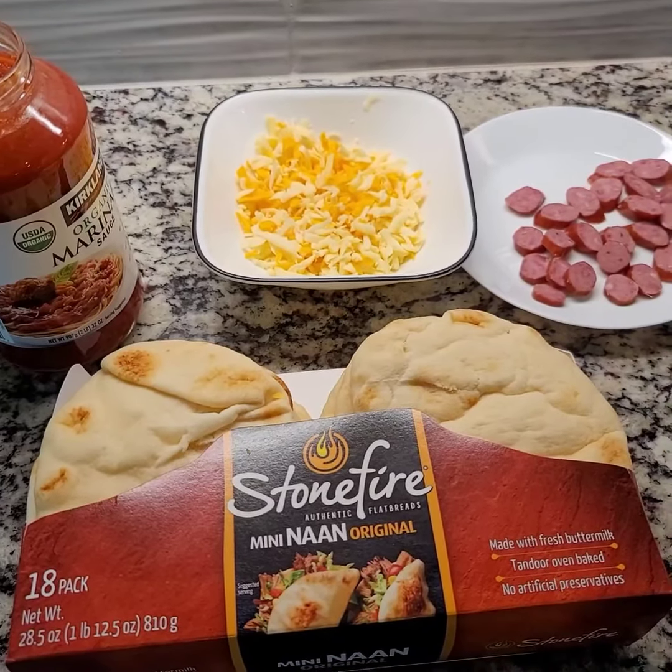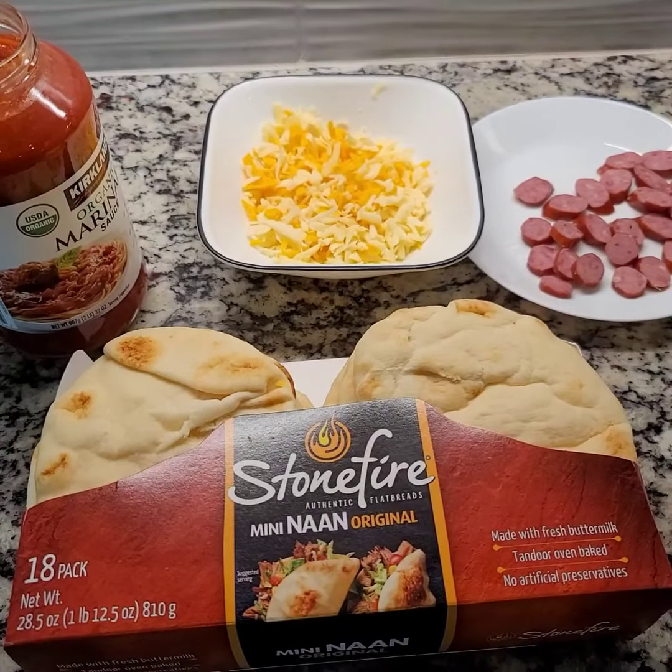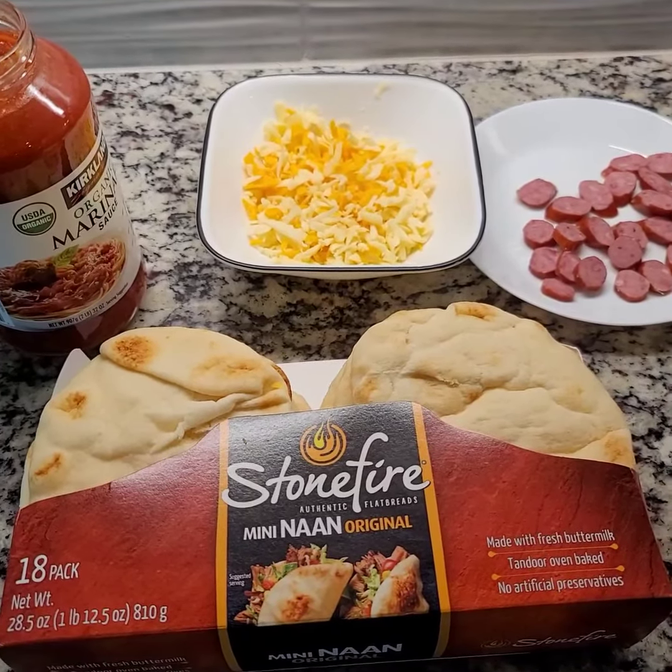Hi y'all, so today we're gonna make some quick cheese pizza, which is a great after-school snack or a quick dinner. We're just gonna use this bread.